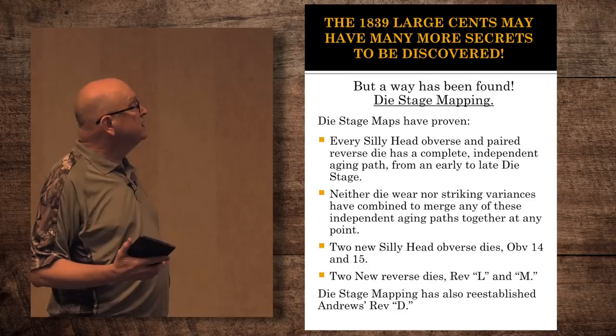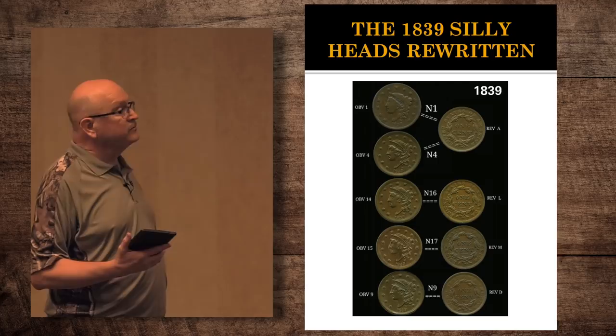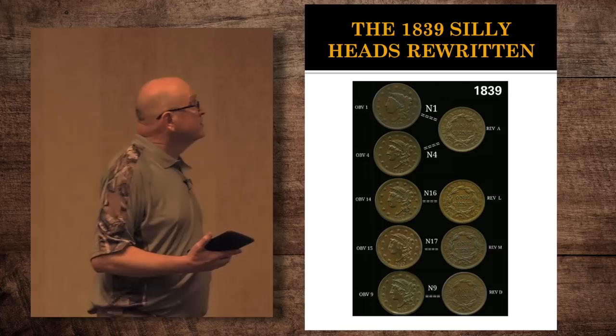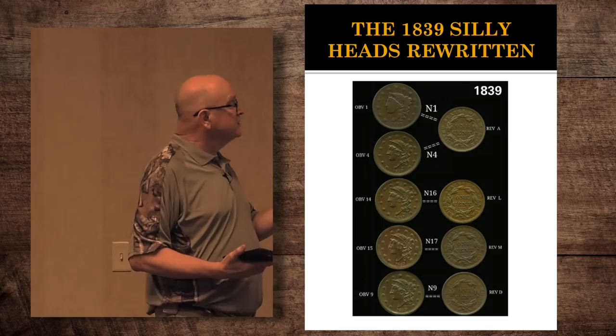This is how I have rewritten the 1839s that were at one time just considered reverse A. Reverse A goes for the N1 and the N4. Obverse 14 mated with reverse L for the N16. Obverse 15 mated with reverse M to make the N17. And N9 was a combination of obverse 9 with reverse D.